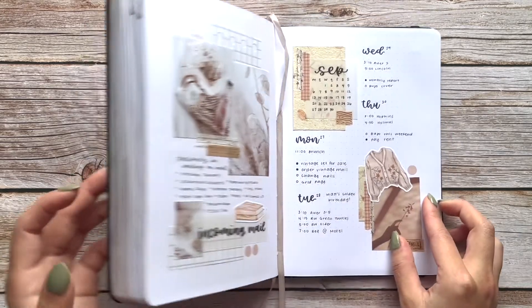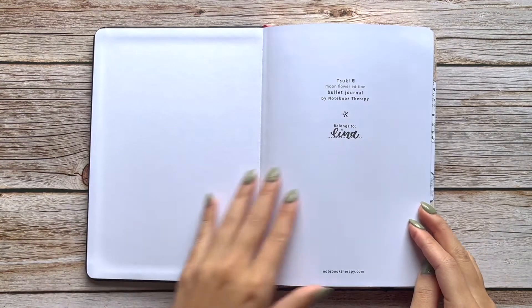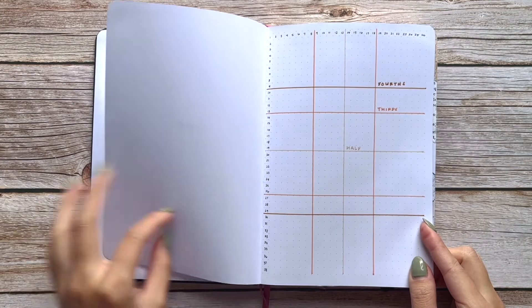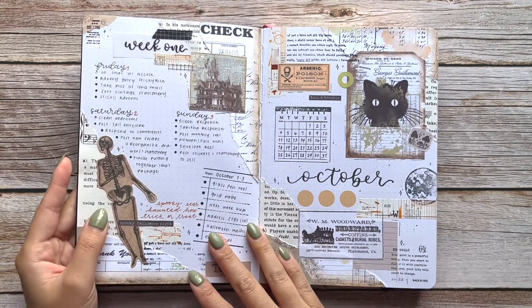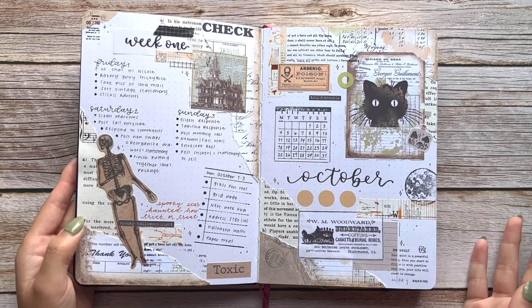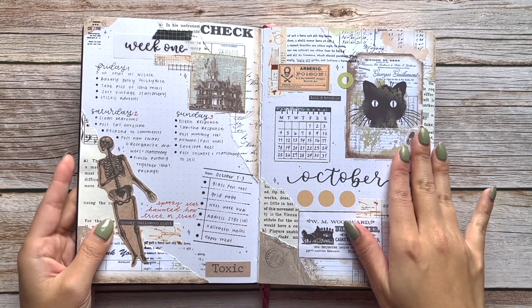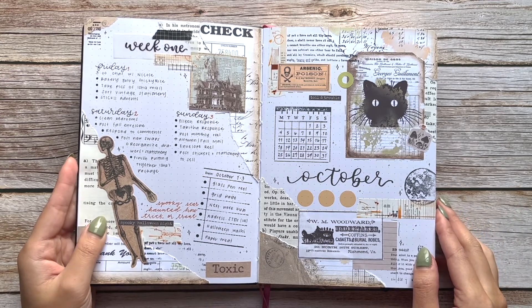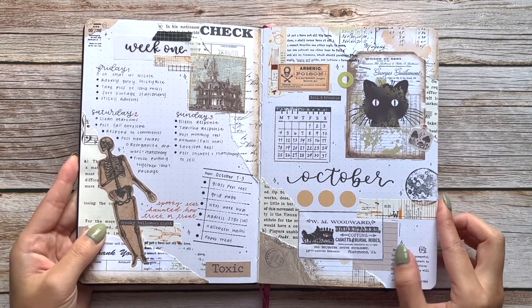And that's the end of the first journal! Moving on to bullet journal number two. I started October in this one and it goes all the way through December. There's just a simple grid page at the front because I hate counting squares — a grid page is absolutely essential. My October theme is super busy because I had these beautiful Halloween ephemera stickers in a vintage style, sent to me by my friend Isha.